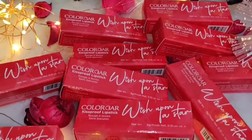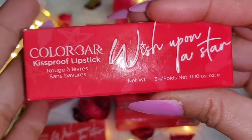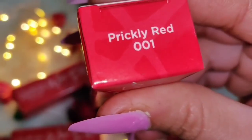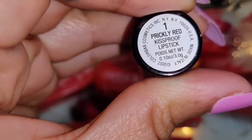Colorbar has also launched their Kiss Proof lipsticks in 10 different shades — you can see them in the packaging. They are matte lipsticks but very comfortable. Lightweight formula, long lasting, with Vitamin E, and a matte finish.